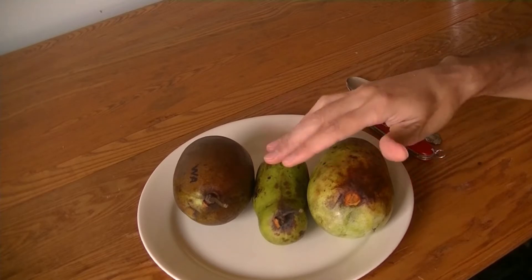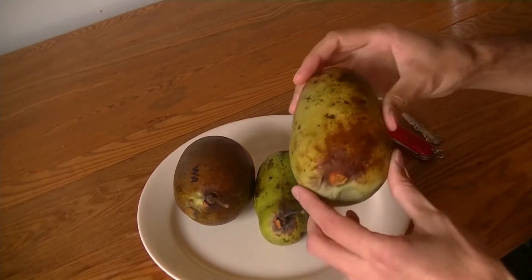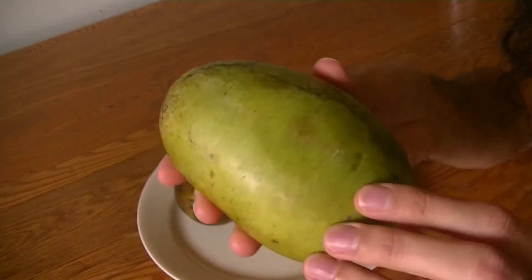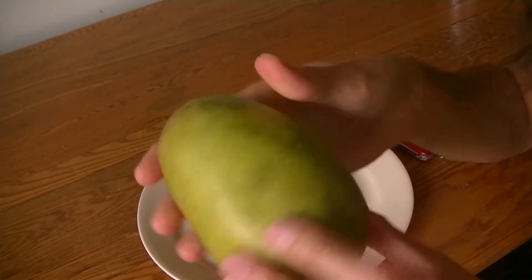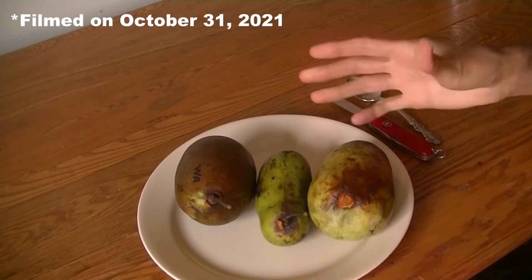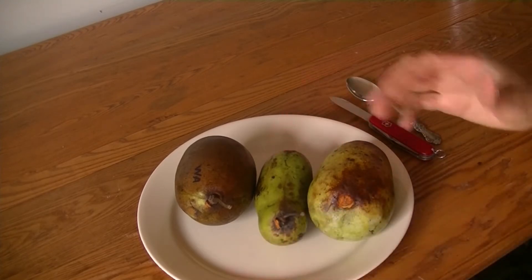Those three varieties — Shenandoah, Allegheny, and Wabash — as well as Susquehanna, Potomac, Rappahannock, and Tallahatchie. These are all fairly ripe; it's been at least two weeks since I picked these. They've just been stored in the fridge, so you can see they keep a pretty long time if you pick them before they fall off the tree.